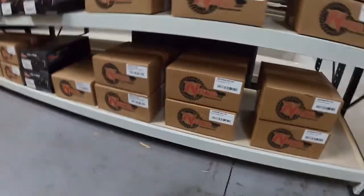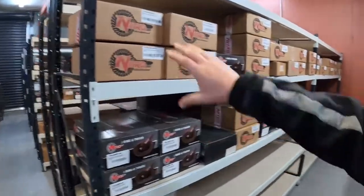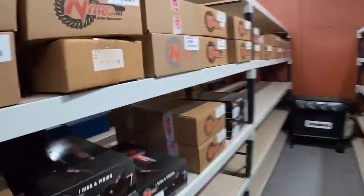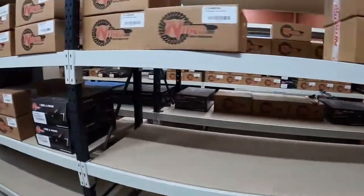Drifters and Nissan guys, we've got your R200s covered and also for your Skylines. And then here we have Toyota — so all your Toyota gears here for all your Hilux and Land Cruiser needs, right the way up there.